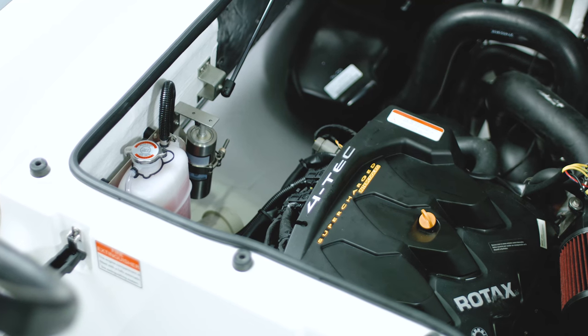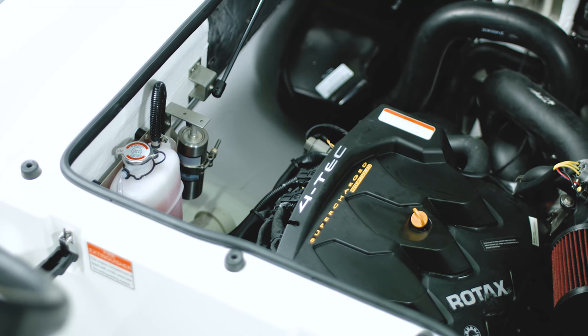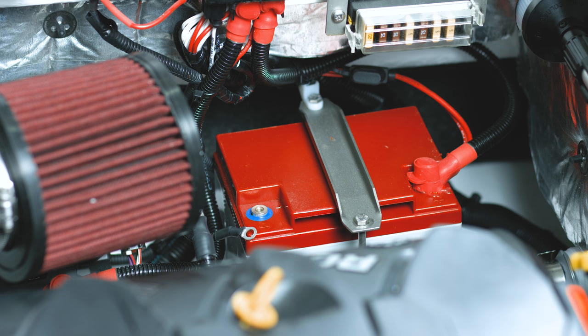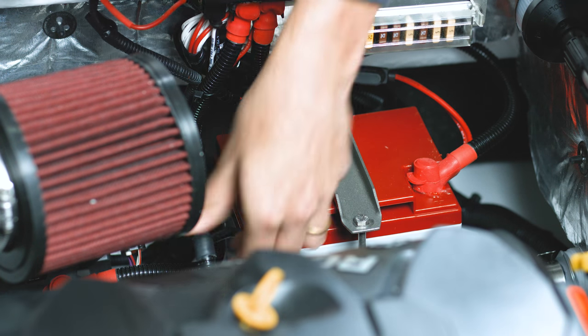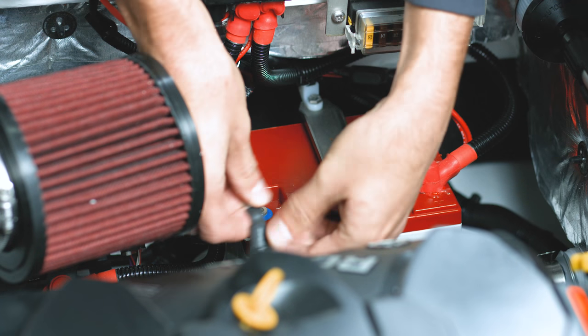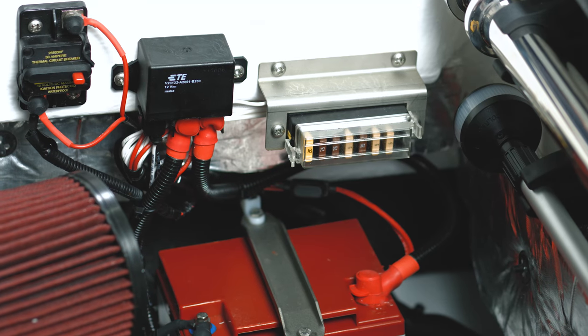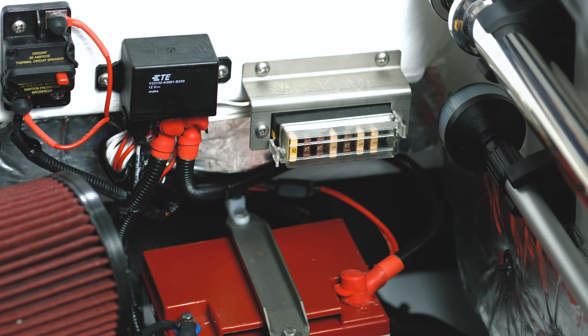All our tenders come equipped with a fully automatic fire suppression system, located under the engine hatch. The battery is located in the front left side of the engine bay. When you receive your tender from us, the battery will be disconnected — all you'll have to do is reconnect the two cables as shown. The fuse box is located above the battery.